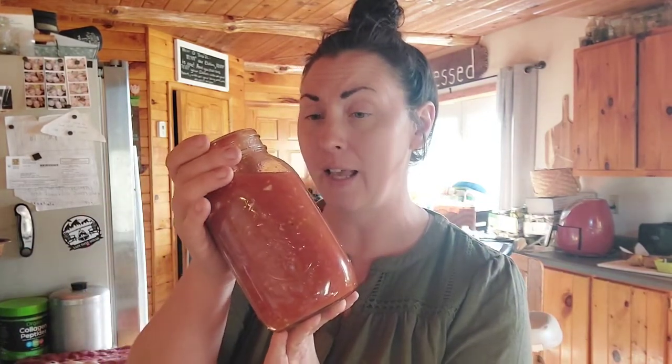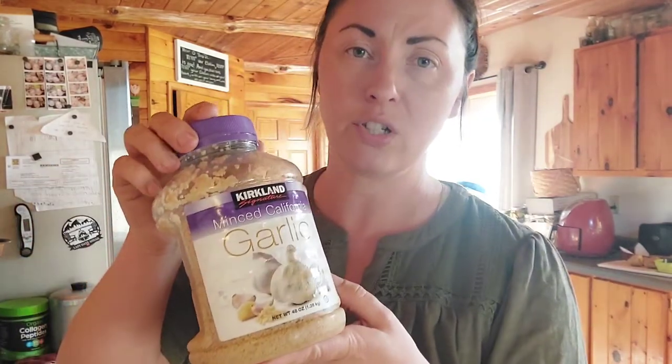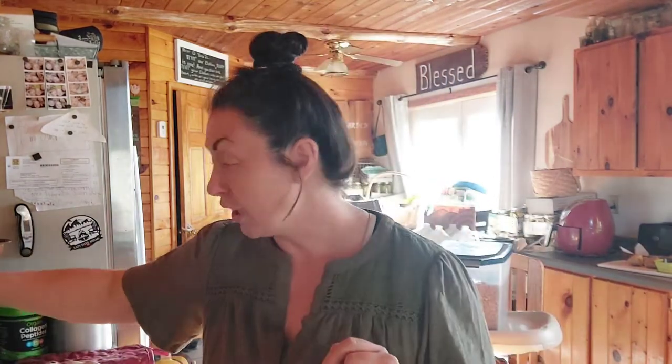I'm going to use my own home-canned diced tomato with onion and garlic — I just canned this earlier this month so it's good to go. I'm probably going to use the whole quart. I'm also going to use salt and pepper, minced garlic — I have this huge pre-minced garlic here, we'll use that today for the sake of time — and Worcestershire sauce.